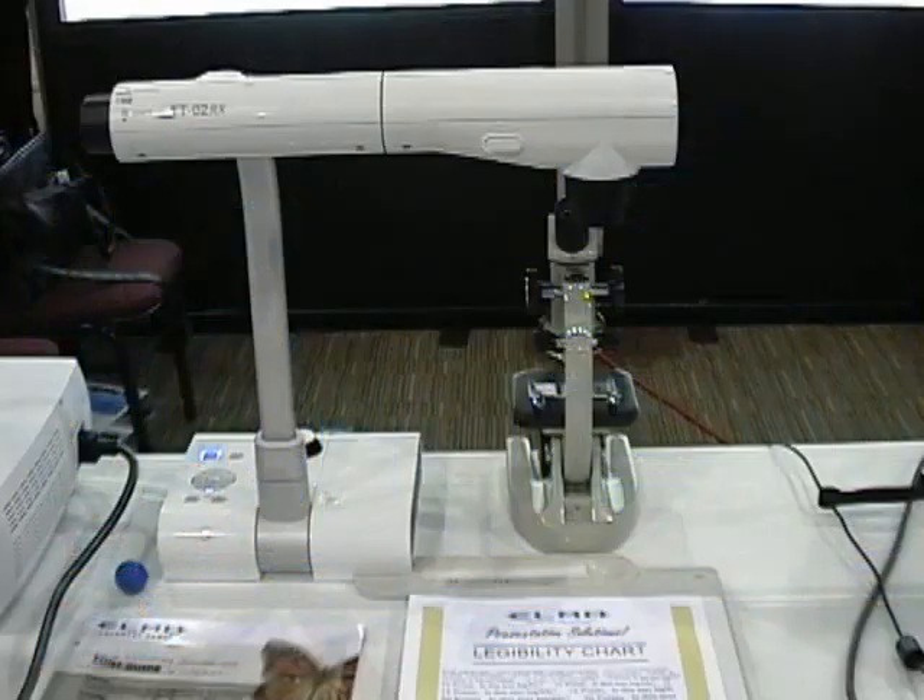Thank you for taking the time to watch this demonstration of the exciting TT-02-RX document camera from ELMO USA Corporation.